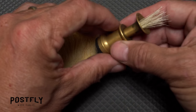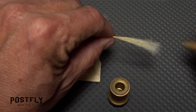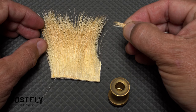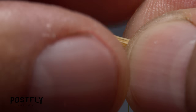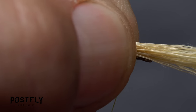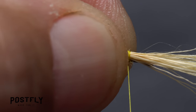Open the stacker, allowing access to the aligned hair tips. Using the fingers of your left hand, pull the hair from the stacker, then pinch it in the fingertips of your right. Measure the hair to form a wing that extends to the back edge of the hook bend, then re-grip the clump in the fingertips of your left hand. Do a pinch wrap to begin securing the hair to the top of the hook shank immediately in front of the dub body.